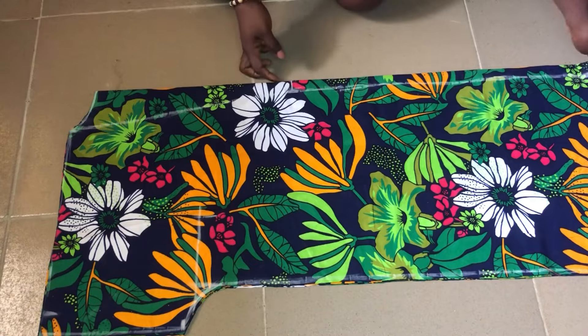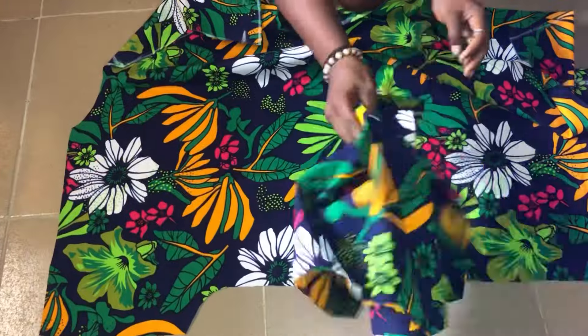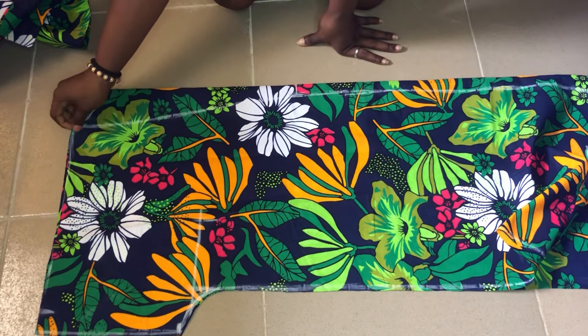This is it after I was done cutting. We'll separate the back from the front to cut the front neckline. Make sure you arrange the fabric very well before cutting out the neckline.